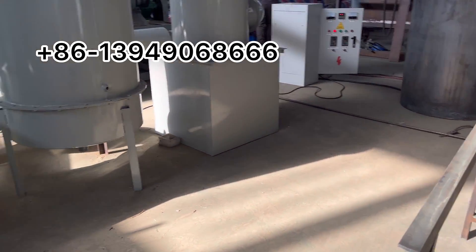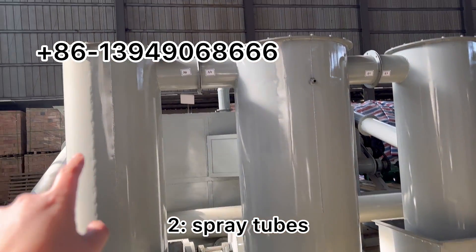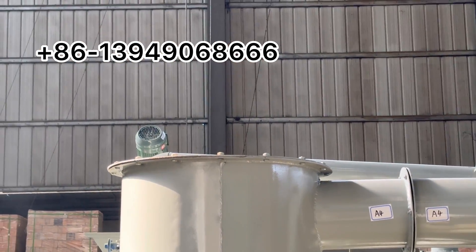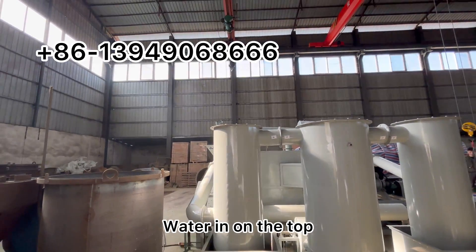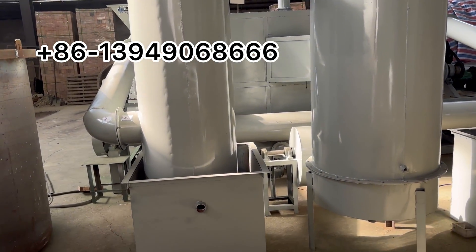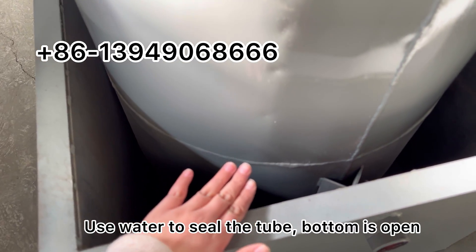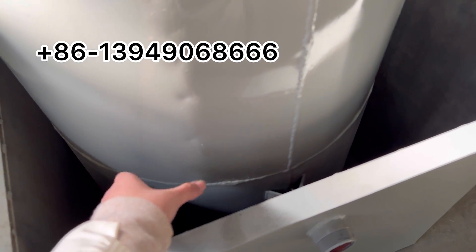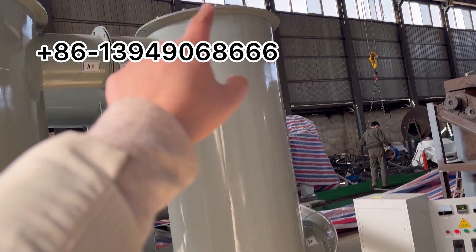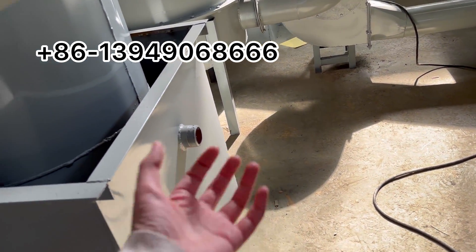Let me explain the purification system. This one and that one are the same — water spray. We connect water in at the top, spray it to bring dust down, and then the water drops into a small water tank below. We use water to seal the top because it is open at the bottom. Water goes in and water comes out.